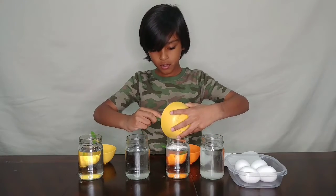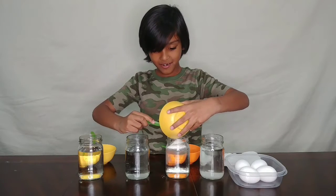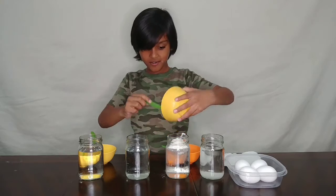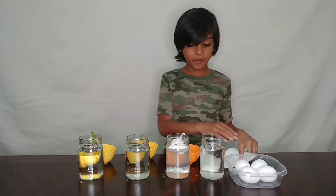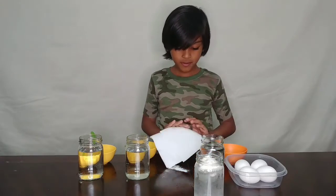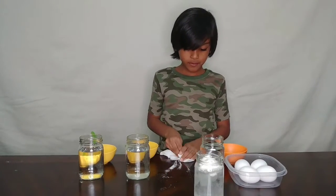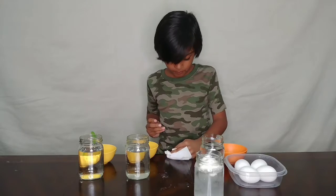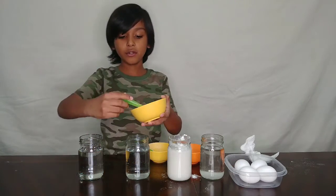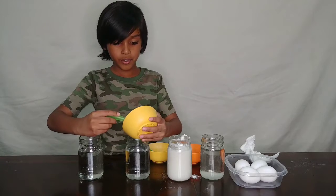Now for your second cup, take a little bit of flour and put it into your cup. Oh my god, it's falling - make sure you have a napkin.